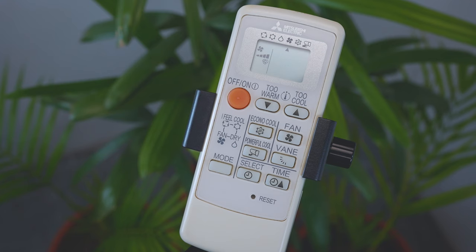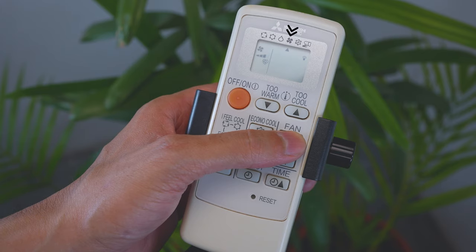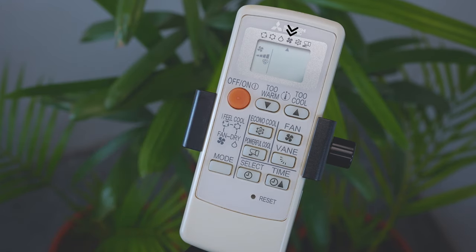The last mode is fan mode. This mode only circulates the indoor air without changing the room temperature. In this mode you can set the air flow rate to low, medium, or high. A small arrow pointing to the fan icon indicates fan mode is active.